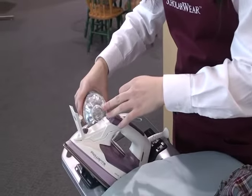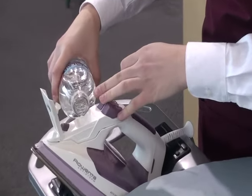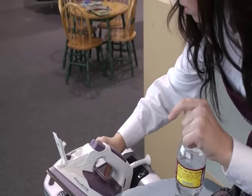The key to pressing pleats with an iron at home is to use steam. Fill your iron with water. For best results, use distilled water, but tap water works as well. Turn your iron to a low steam setting.